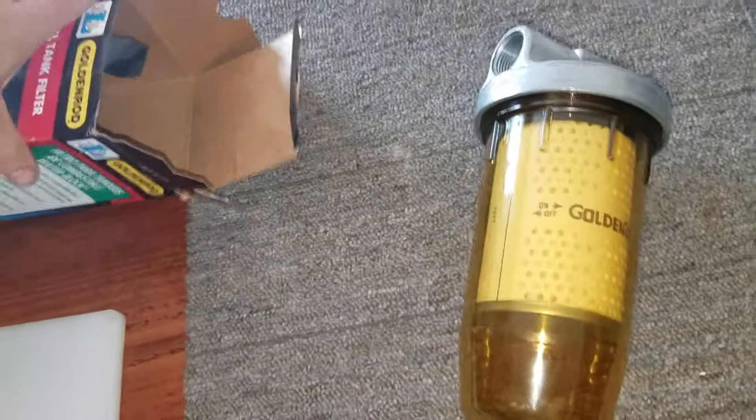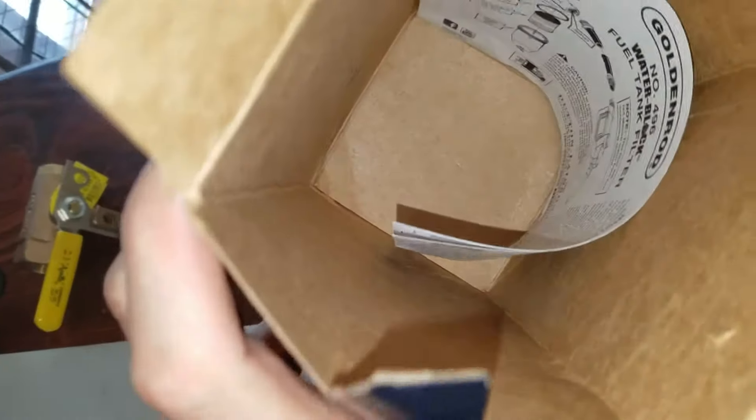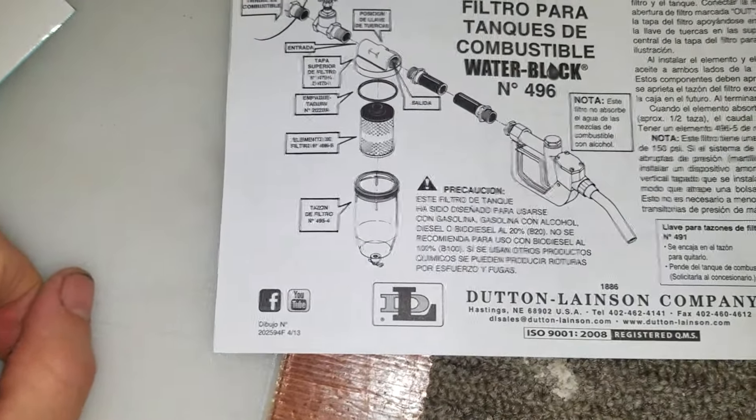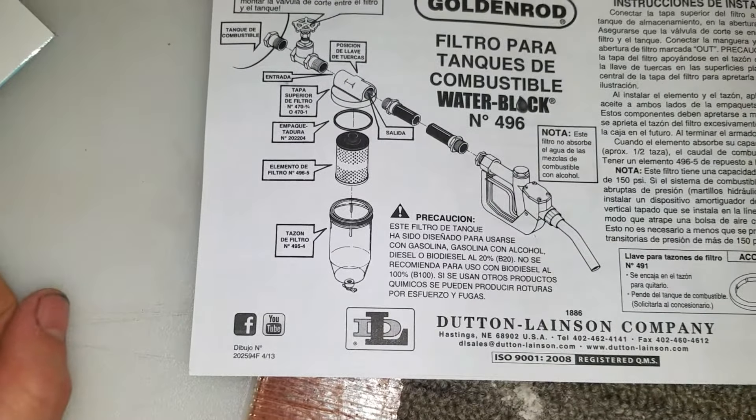Alright, here's the filter itself. And in this box are the instructions, which explain to you where to put it and how to install it.